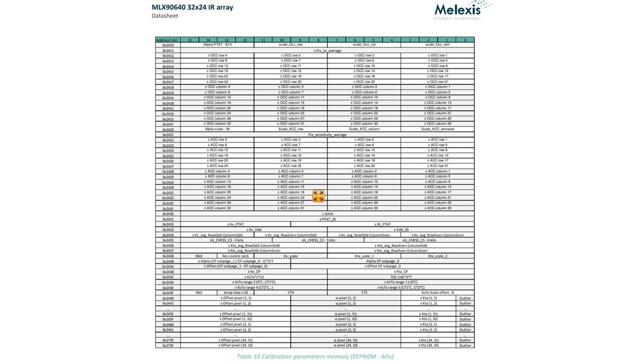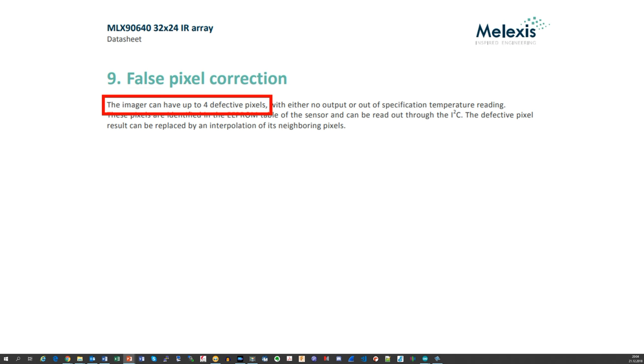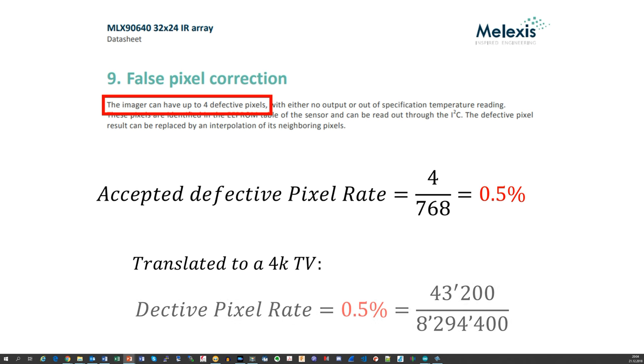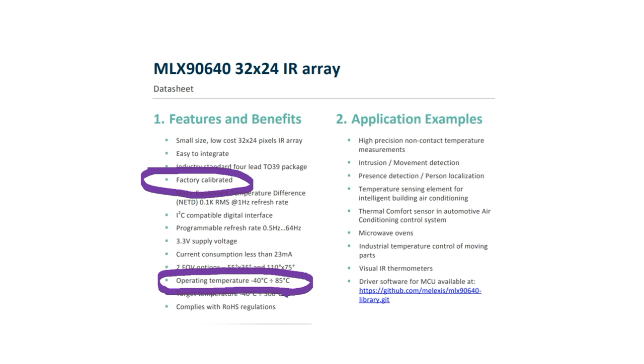Here you see the stored parameters in each chip — all of them are used by the formulas. Whether these measured values will stay stable over the years is not clear. If they change, the accuracy of the sensor obviously will degrade. They also allow themselves 4 defective pixels per chip, which is half a percent. On a 4K display, this would be the equivalent of 43,200 defective pixels. Maybe they also found out that not all users have a PhD — at least not in mathematics — and provide a library which does the heavy lifting.